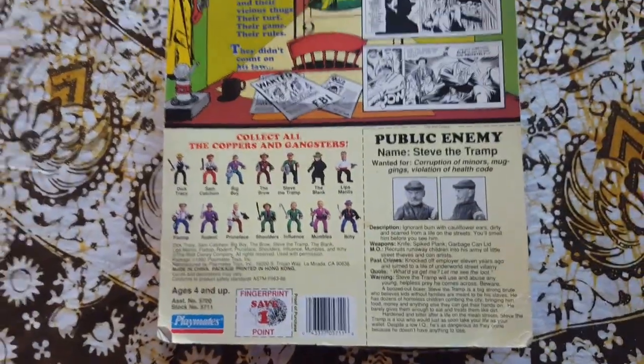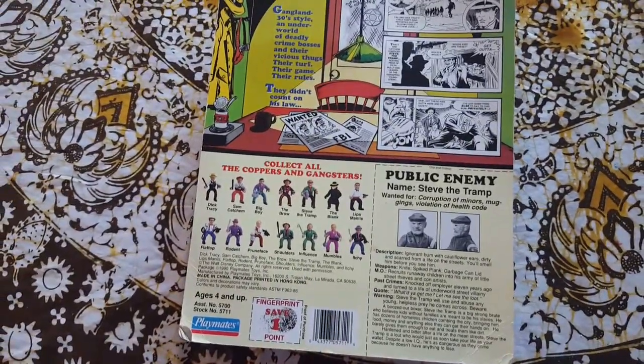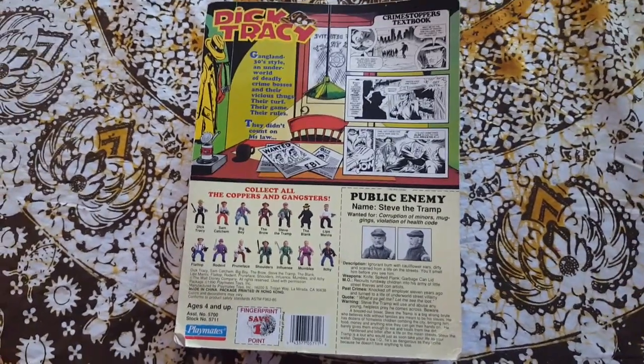It's made by Playmates, the same company that did Star Trek and Ninja Turtles and a bunch of other lines. They seem to have a lot of movie properties.